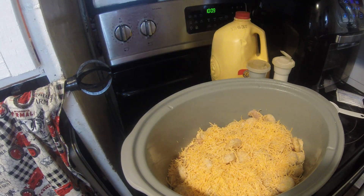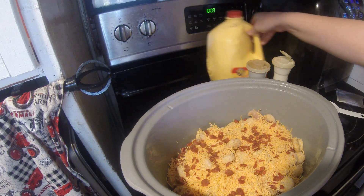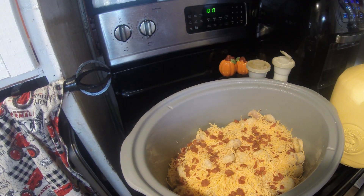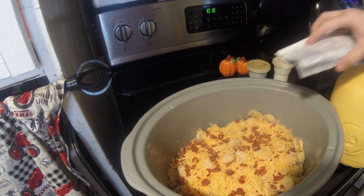It also calls for one pound of chicken, two cups of shredded cheddar cheese, milk, and salt and pepper. Just dump it in — it cooks on low for four to six hours. It was good, and if I'd had actual bacon cut up and put in there, it would have been so much better.